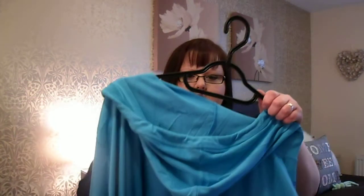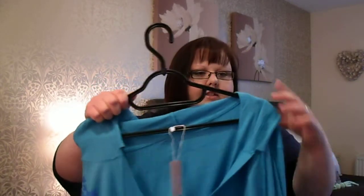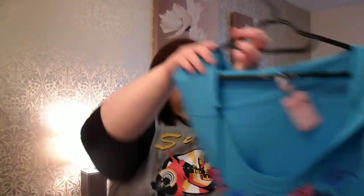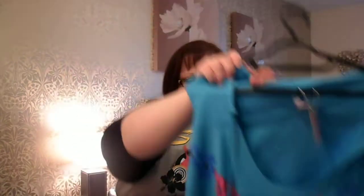The next top I got has the brand Early 20 on it. This is from Curvissa and it's a hoodie type top but it's got a really cute floral print to the front, a pocket here, and it says Early 20 — just the branding on it. I thought that was really cute. They have it in purple as well if you don't like blue, but I thought I'd go for the blue or something bright because most of the things I got are quite dark, but that's just what I prefer.